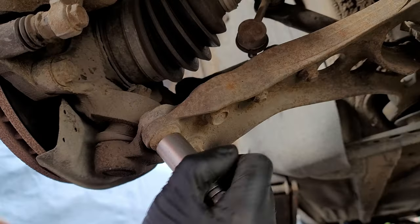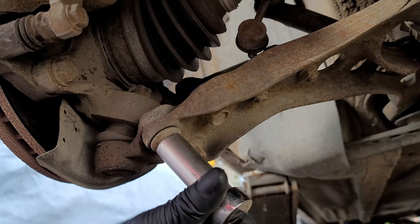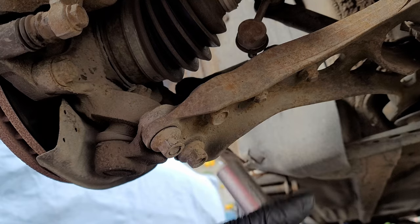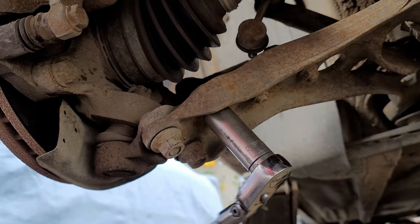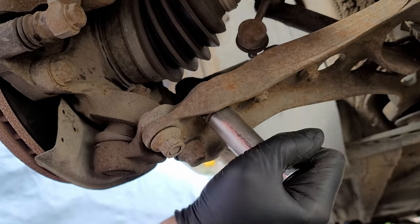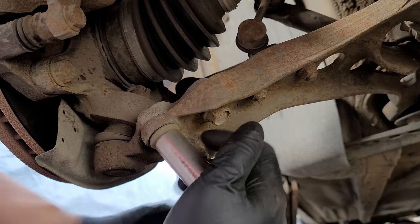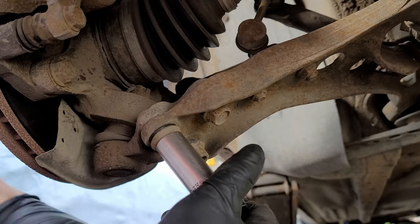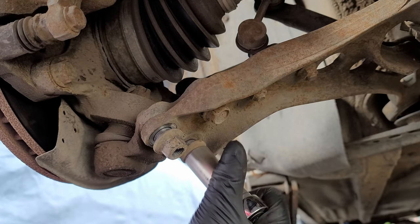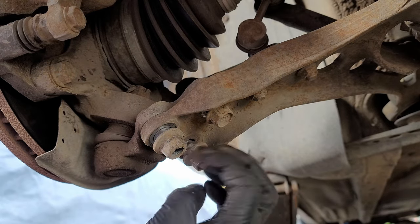To separate the control arm from the ball joint we're going to use a 17 millimeter socket to loosen the bolt and the two nuts. Once we get them all loose we can either remove them or leave them on loosely for now.